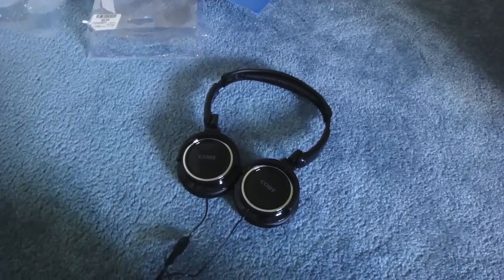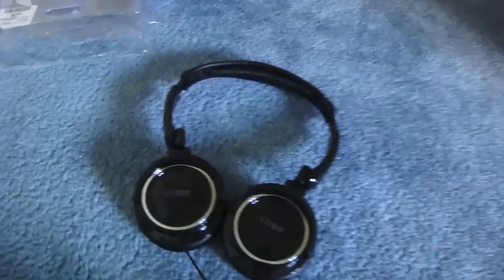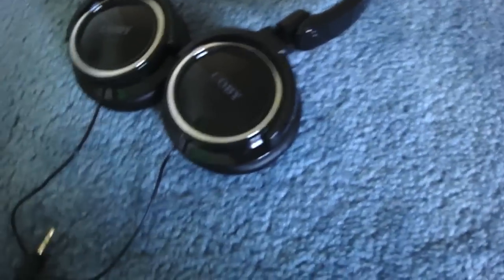These beat the Dr. Dre Beats any day, for the price and the value of it. Like, 10 bucks. They have a nice piano glossy finish. I'm really surprised — I've heard from lots of reviews that the Kobi headphones are really good.